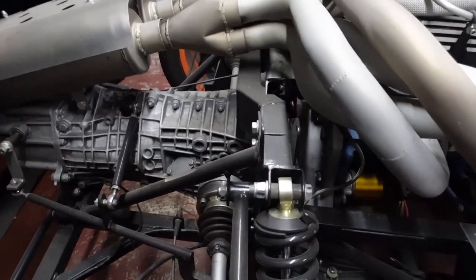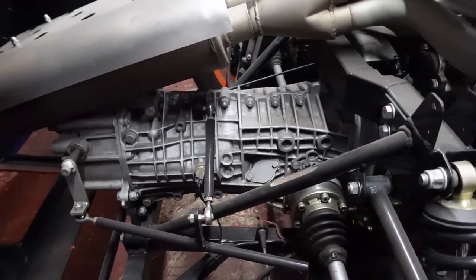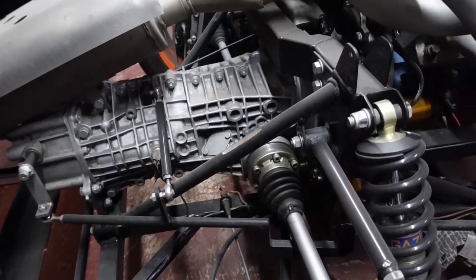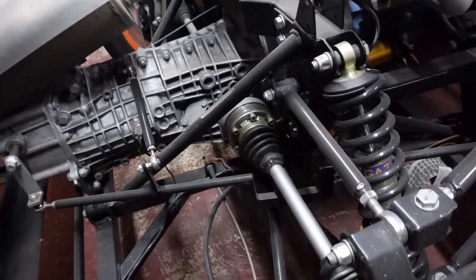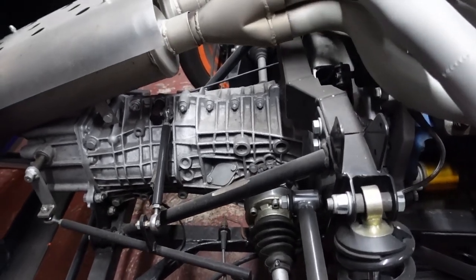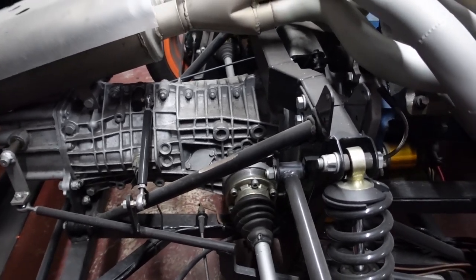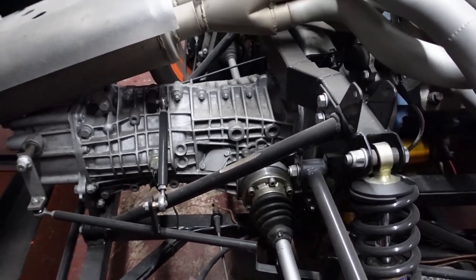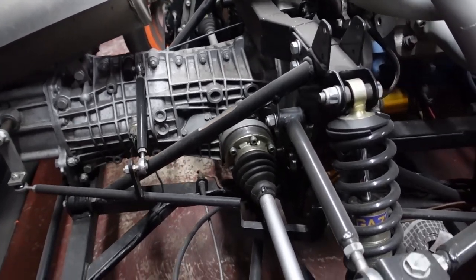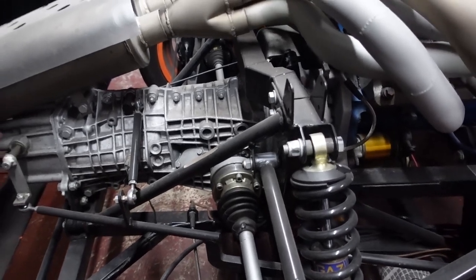It's also got an MSD 6AL digital ignition and twin Facet fuel pumps. Using one of Tornado's adapter plates, it has a Renault UN1 gearbox. I rebuilt the inner and outer CV joints on both sides, and at the same time added - I think the guy's name is Chris King or Chris Cole - he offers a seal upgrade to the inner CV joint cups, because they are prone to leaking.